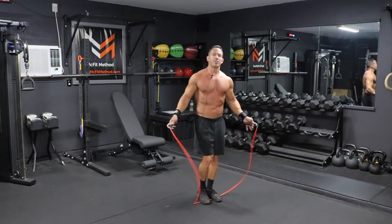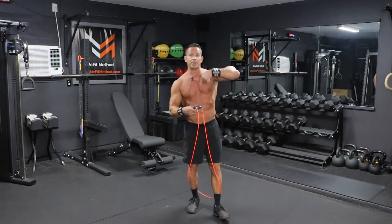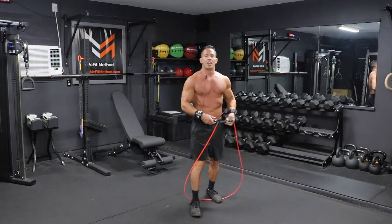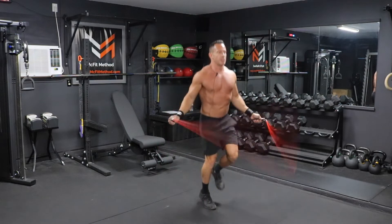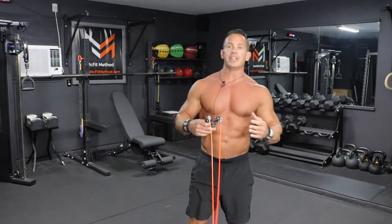You're going to do 100 rotations of that jump rope. If you want to intensify this workout a little bit more, you can do what's called double unders — two rotations of that jump rope for every jump. If you're unable to do that, you can intensify it by doing a run in place movement, which will allow you to generate even more speed on that jump rope. Either way, you'll do 100 rotations, then we're going to move into the first strength component.